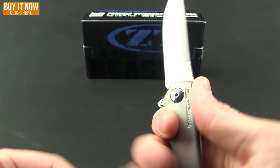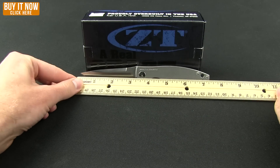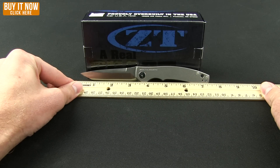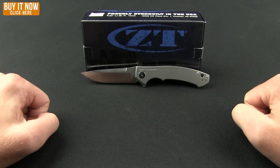It's a good-looking and good-feeling knife overall. You're looking at seven and a half inches overall with a three and a quarter inch blade. This one has definitely caught my eye — it's going on my to-buy list. If you're interested, just click the buy now button and head over to our website. Thanks for watching everybody, have a good one.